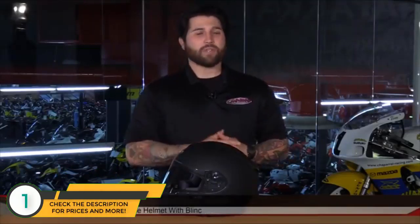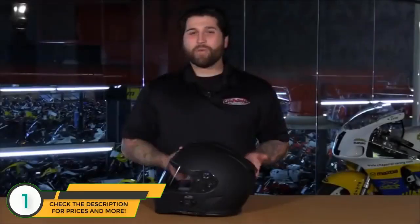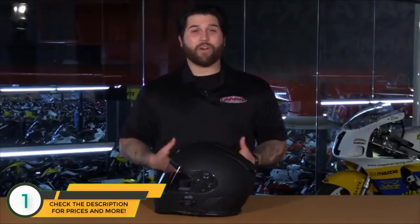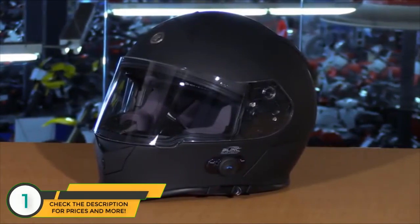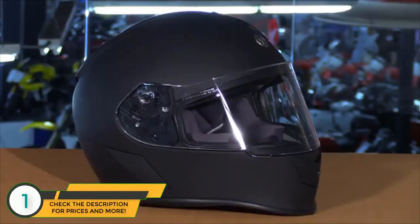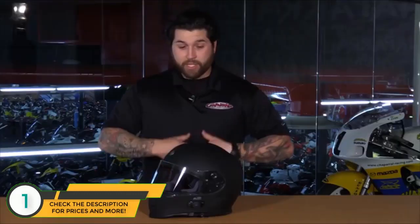Hey everyone, I'm Matt with Chaperone Motorsports. Today we're talking about the Torque T14 full-face street helmet with Blink communication system. What we have here is a full-face street helmet that comes with a Blink communication system for under $200, so it has tremendous value. The helmet features an ABS shell that is lightweight, durable, and both DOT and ECE rated for safety, with a very aggressive and clean overall appearance.